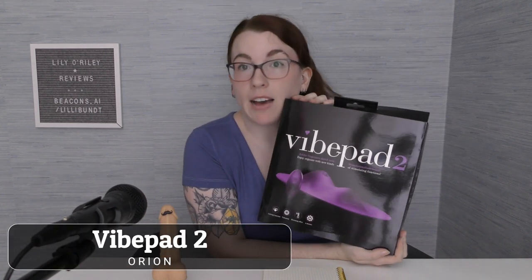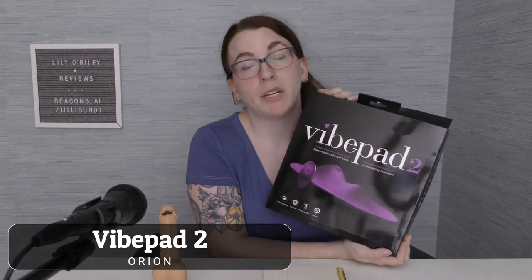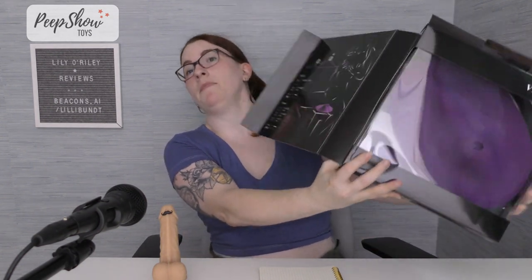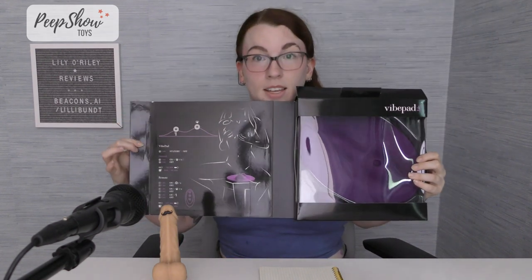So today we're going to be reviewing the Vibe Pad 2 from the company Orion, courtesy of the lovely folks over at Peep Show Toys. This toy retails for $150 USD, and it is a serious chunk of a toy. The case is lovely and covers many important details.